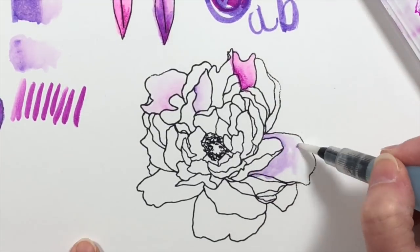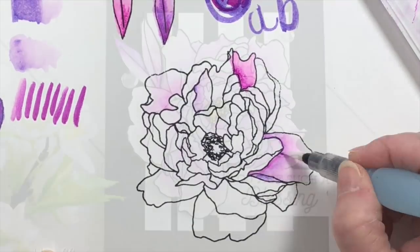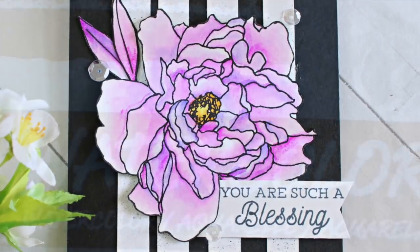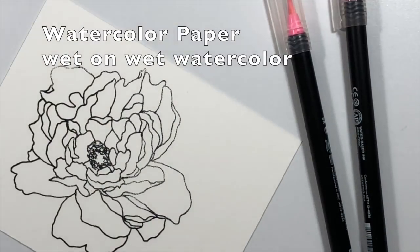Here is that same Bristol paper, and I'm using the wet-on-wet watercolor technique and came up with this flower. I added the ink by scribbling onto a clear block and picking it up with the water brush.